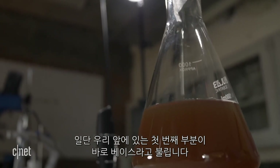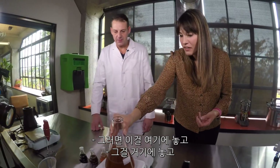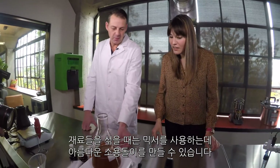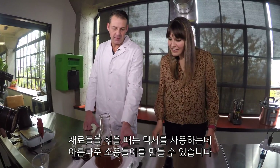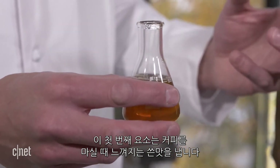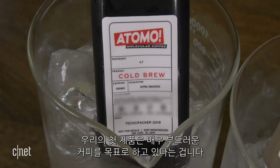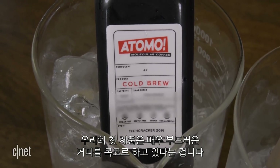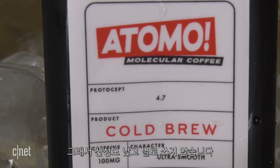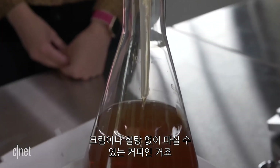The first vial right in front of us is what we call our base. If I smell this, it does smell like a good start. We put it on the mixer to create a vortex and mix it up. This first element has some characteristic bitterness that you have with coffee. One thing to note is our first cup of coffee is aiming at an ultra smooth cup — not very acidic, not very bitter.